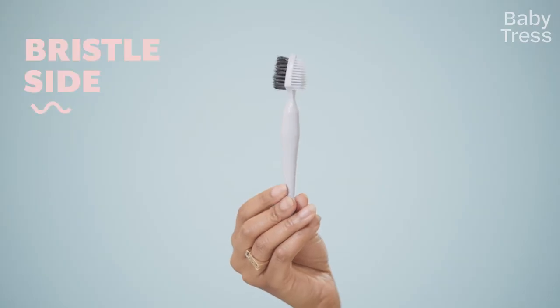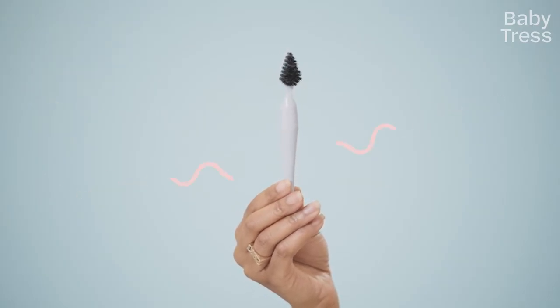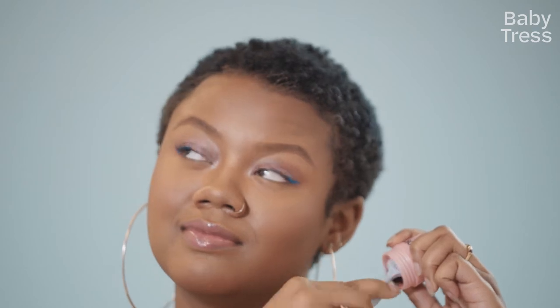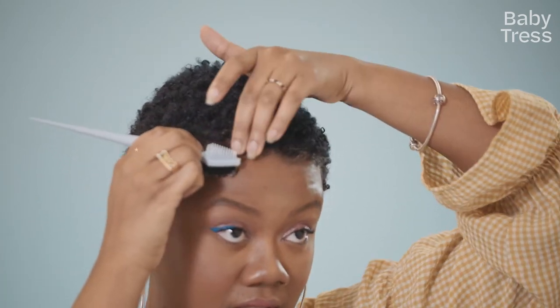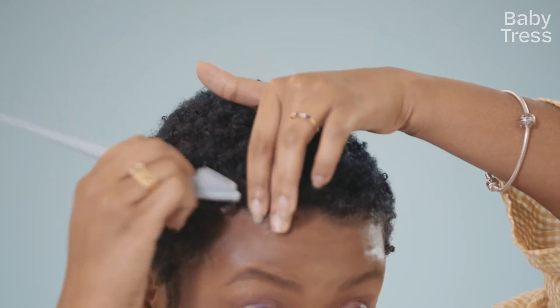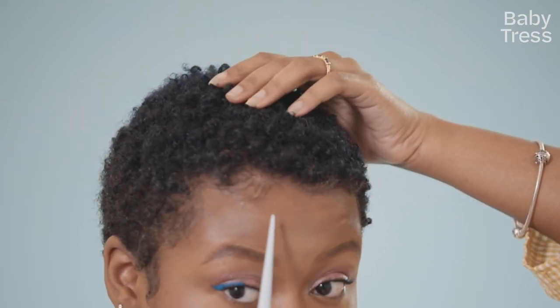I used the bristle side first, and I grabbed my gel. After you put the gel on your edge styler, it's important to remember that you are the Picasso of your baby hairs. I start by grabbing my excess hair that I don't want gel on, and I brush my baby hairs down, and then make a swoop. So now we have one swoop right here.